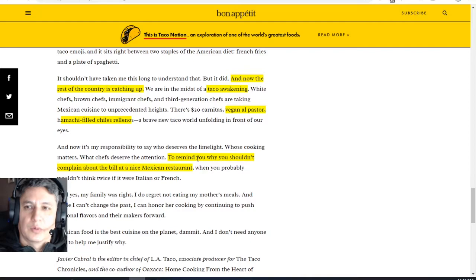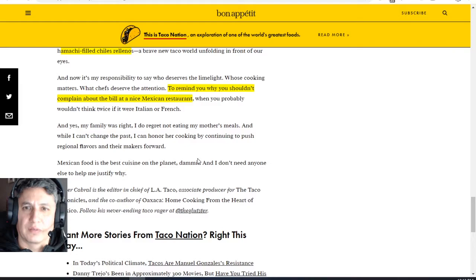We're in the midst of a taco awakening. I see white dudes all the time saying 'Taco Tuesday, I love me some tacos.' And in Austin here, they go to Tex-Mex taco places, not really legit — such as Chuy's or Torchy's Tacos. Look at this: $20 carnitas, vegan al pastor. What the heck? Hamachi-filled chiles. This is some new-world taco unfolding — new inventions, some Tex-Mex type stuff, some Cali-Mex, whatever. This is some abomination of Americanized tacos.